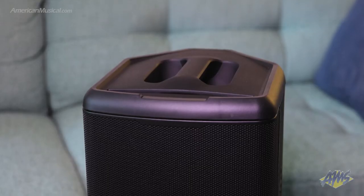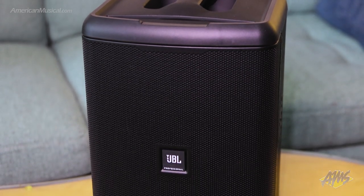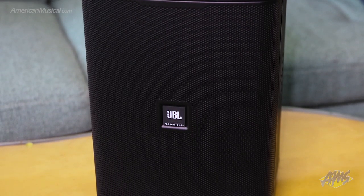The JBL EON-1 Compact is a lightweight, fully featured battery powered PA that's ideal for meetings, exercise classes, houses of worship, and performers of all types.